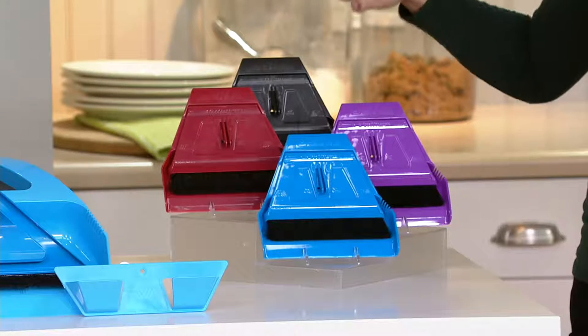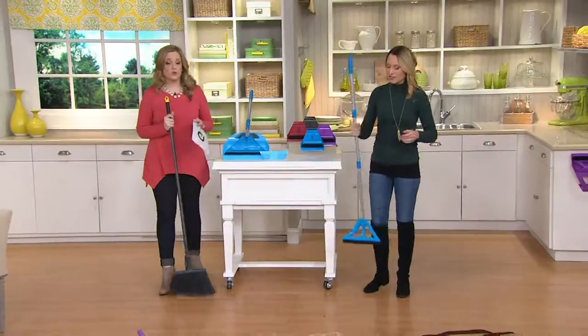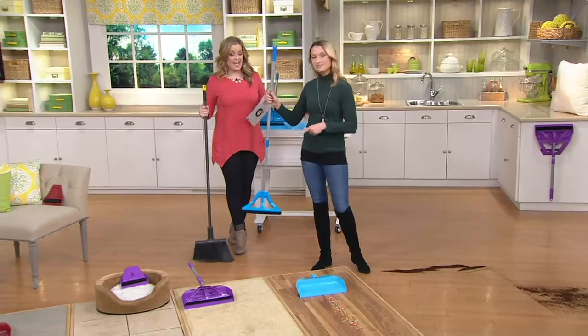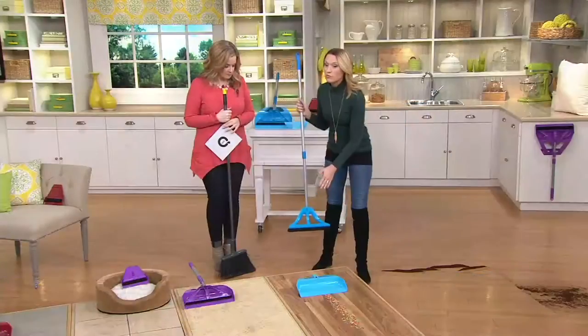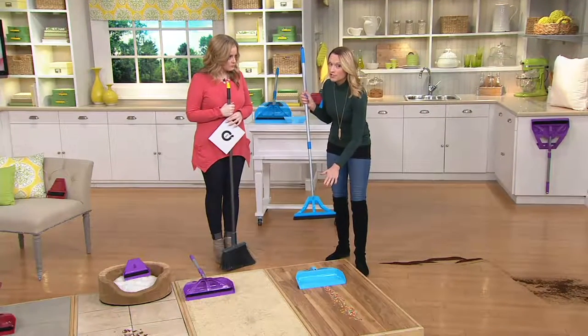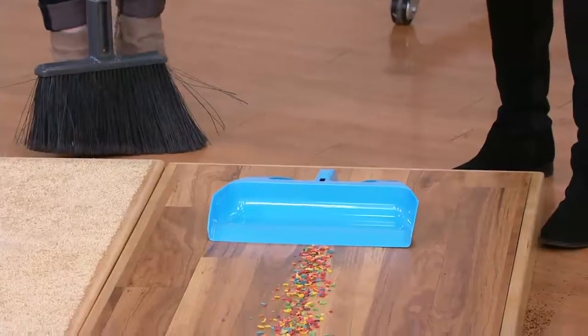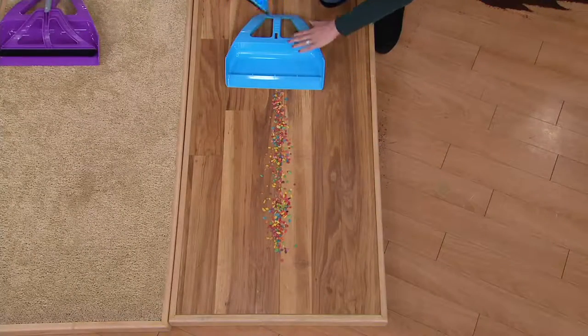I'm going to show you in a few minutes how the mini Wisp works because it alone is amazing. We're rethinking the way we sweep — I'm holding the old way, and Kylie is holding the better way. It's not just the broom, it's the Wisp pan, and this pan was designed to work while you're standing, unlike traditional ones where you're bending over to sweep everything in.